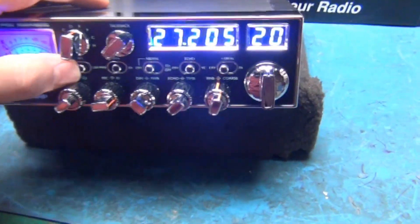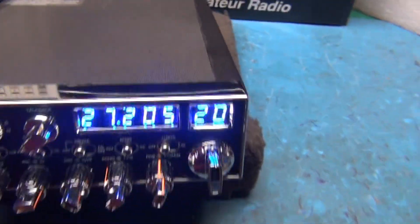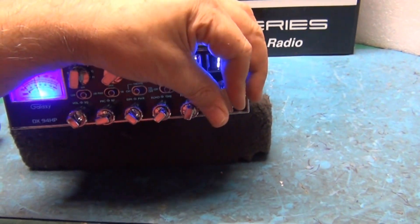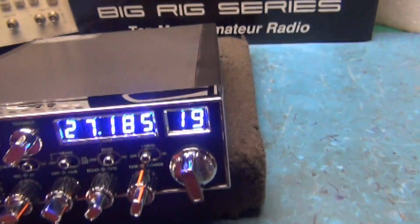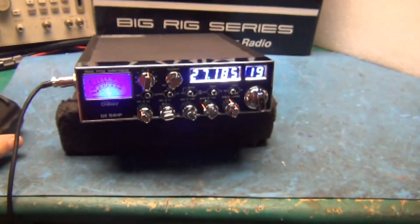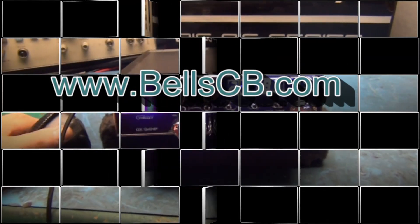And here's all our scales at different levels — a quick demonstration on here. I got one, I got seven.